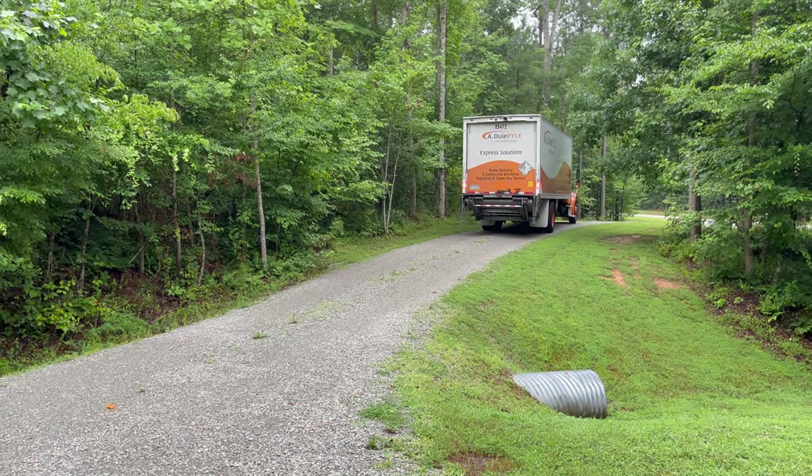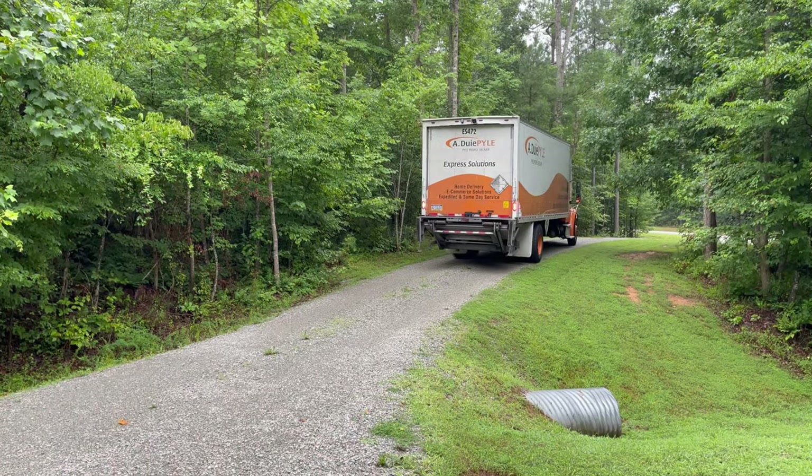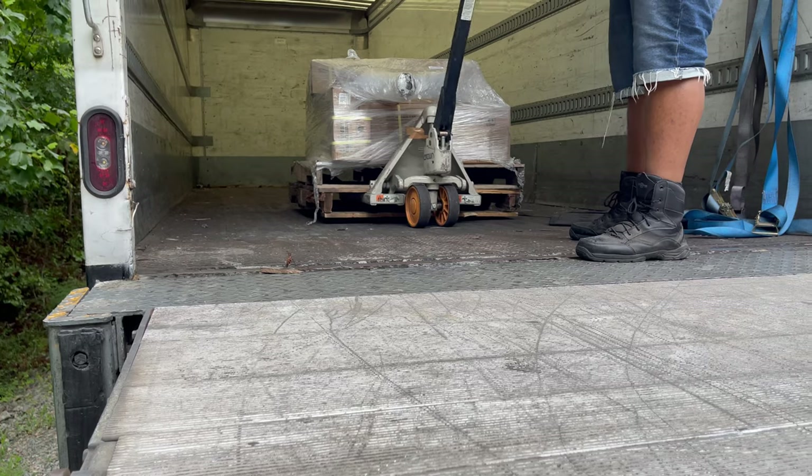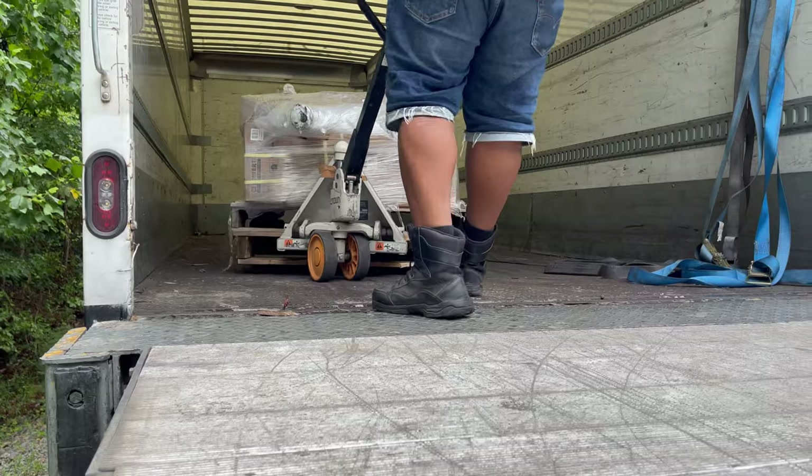Amazingly, this shipped from California to the East Coast in four days by Roadrunner Freight. When I scheduled the appointment, I was told a tractor trailer would deliver the shipment, so I was pleasantly surprised when a box truck backed up to my garage door. The driver was cool enough to pull the pallet to my front door, and you better believe I tipped him well.